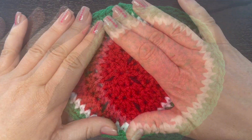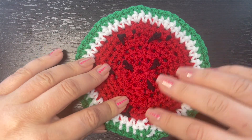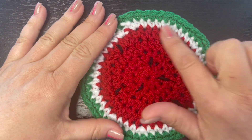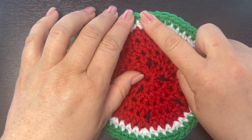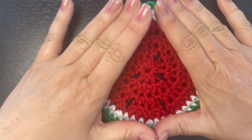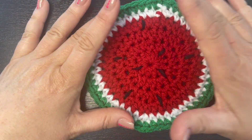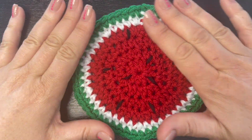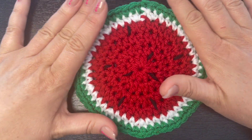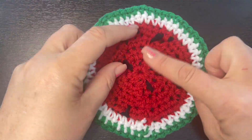I went in and wove in all of my yarn tails on the back of this drink coaster. If you don't want to have the ugly side visible, go ahead and make one more of these, then place the two wrong sides together and stitch them together — you'll have a drink coaster that looks exactly the same on both sides. I don't really care about the back of this drink coaster, and whoever comes over to my house won't care either. But that is another option if you want it to be more pretty on the backside.